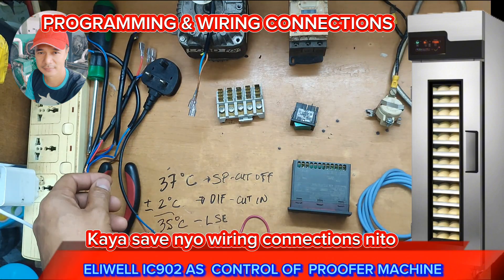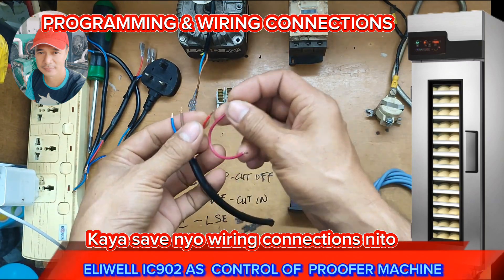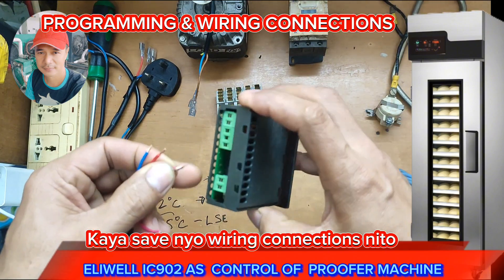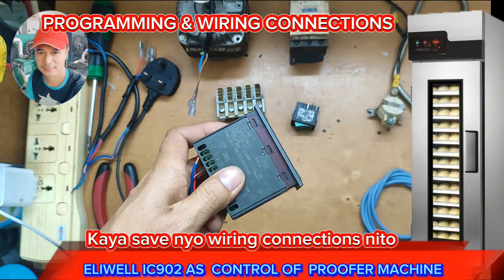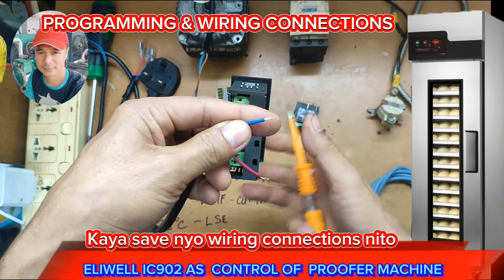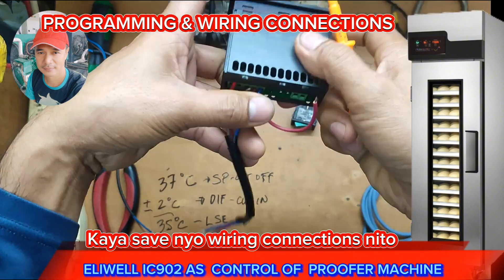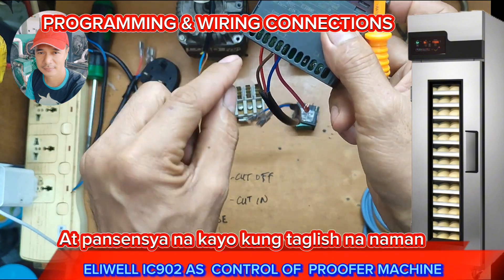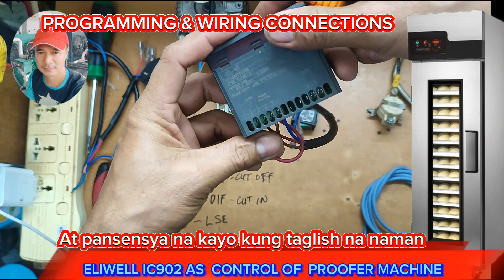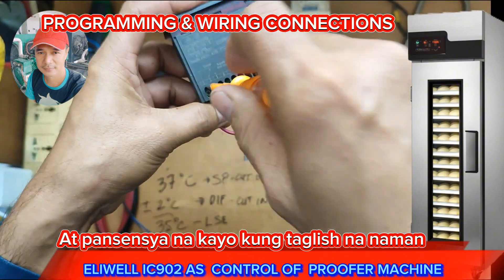Let's begin with the control. The control has a supply, and I'm going to use this for the supply. The supply here is terminal 4 and 5 for L. The neutral is terminal number 5. We're going to supply also terminal number 5, which is the output relay for our load. This control has only one output relay, and that's intended for the control.